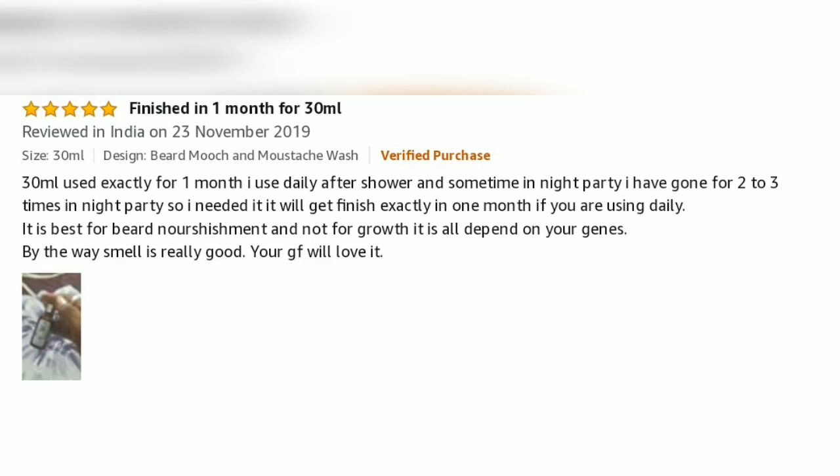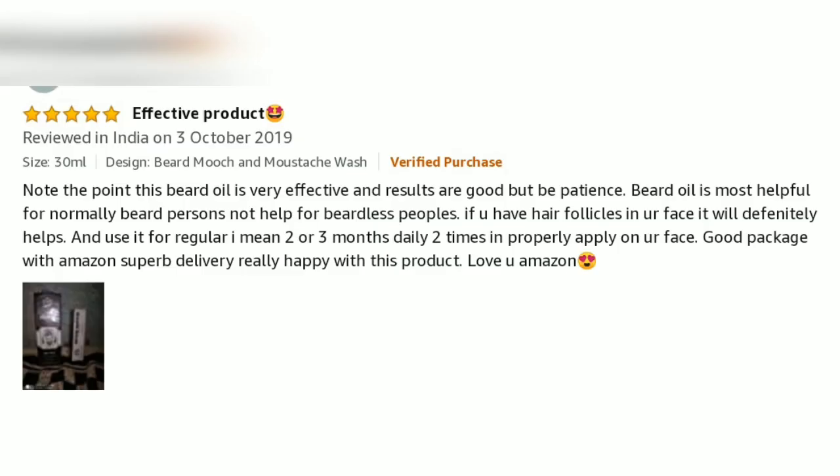It is the best for beard moisturization. And not just for growth — that depends on your genes. But the smell is really good. Your girlfriend will love it. Note the point.